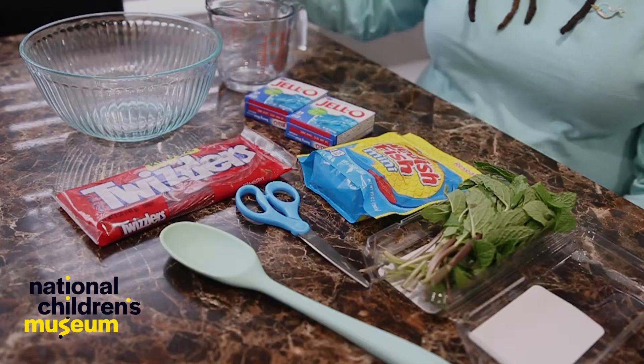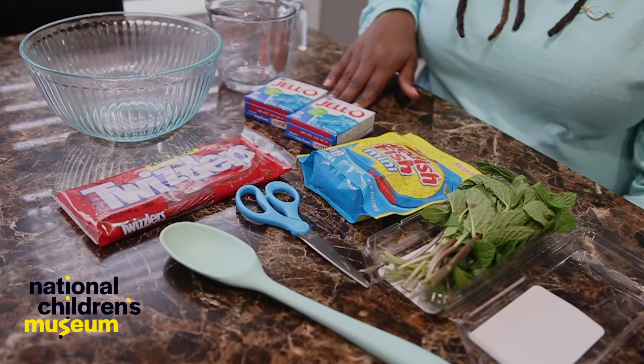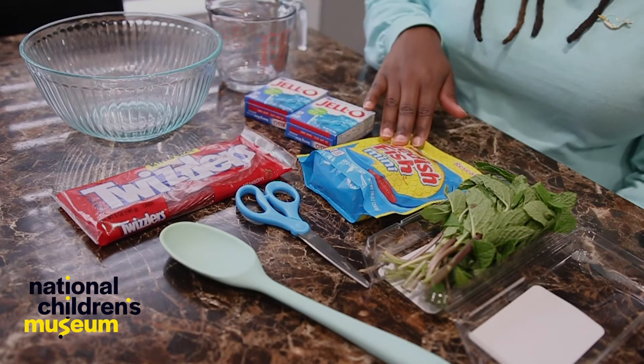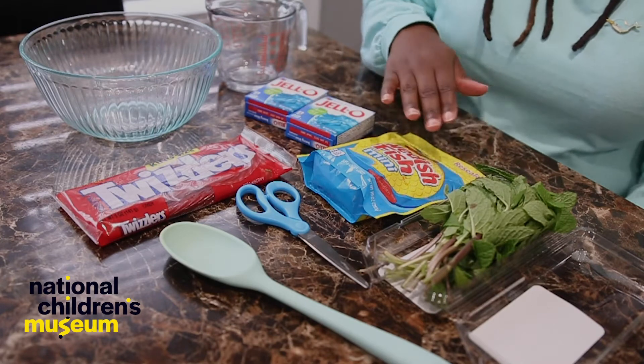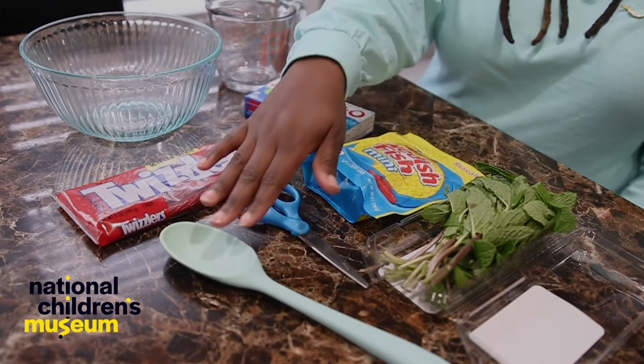Today, we are going to make our own edible ocean habitat. For this yummy dessert, you will need the following materials: a large clear bowl, two boxes of blue gelatin mix, red licorice twists, gummy fish, scissors, mint leaves, hot water and cold water, a liquid measuring cup, and a spoon.